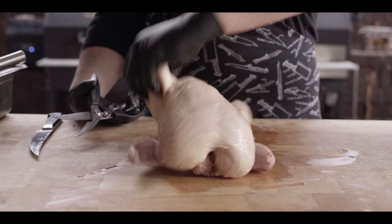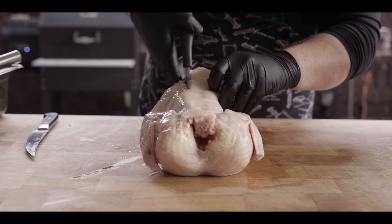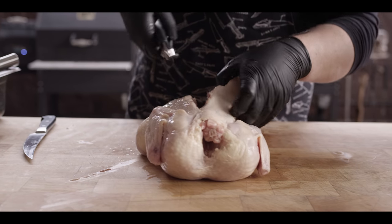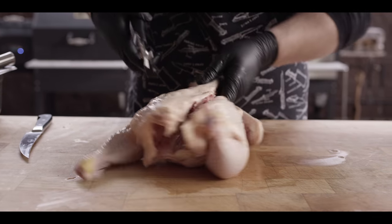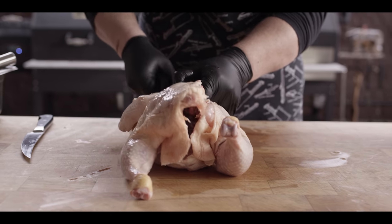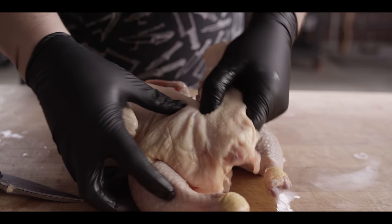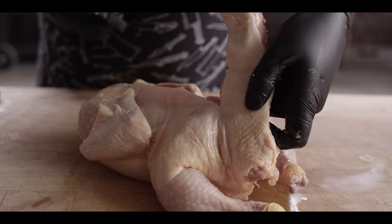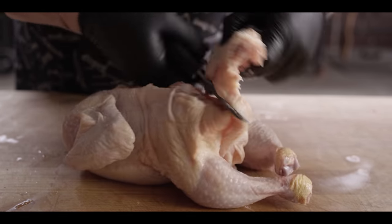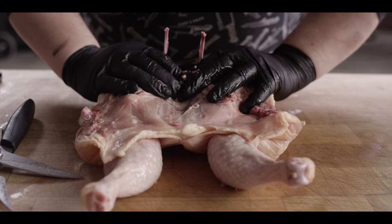We're gonna be cooking up two chickens worth of chicken pieces today, and I'm gonna show you how I broke those chickens down. We're gonna start by spatchcocking the bird — just removing the backbone with a nice strong pair of shears. Come down one side up to the top of the neck, then go back down the other side. When you get to the little joint bone on the thigh, pop that out and it tells you right where the joint is, making it a little bit easier to cut around.